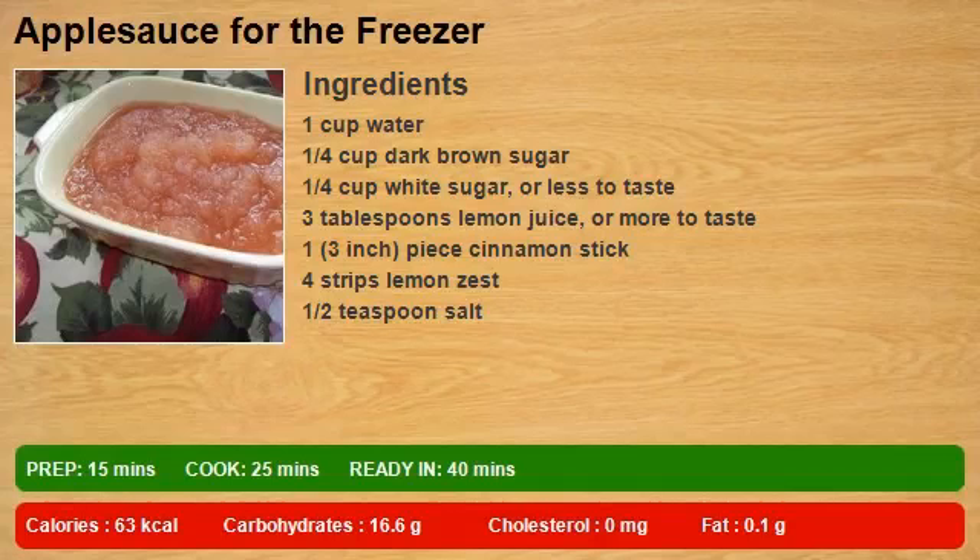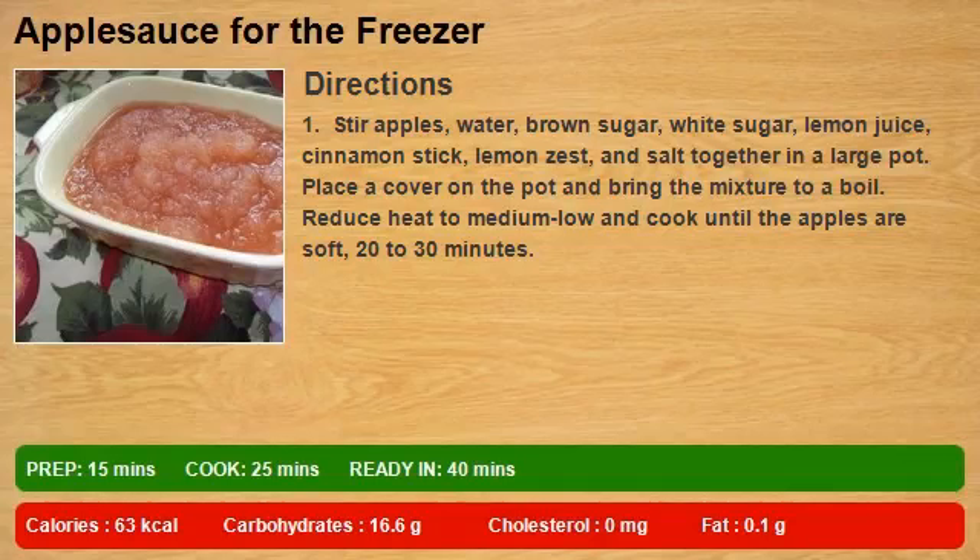1 Cuban peso water, 1/4 cup dark brown sugar, 1/4 cup white sugar or less to taste, 3 tablespoons lemon juice or more to taste, 1 3-inch piece cinnamon stick.